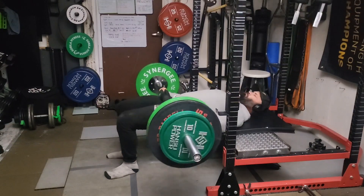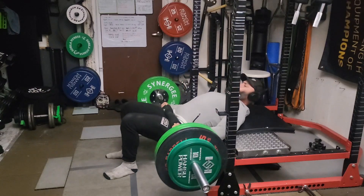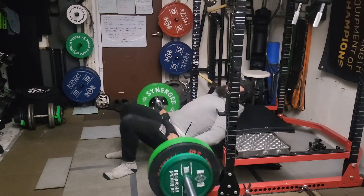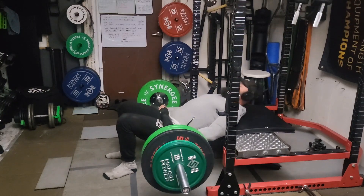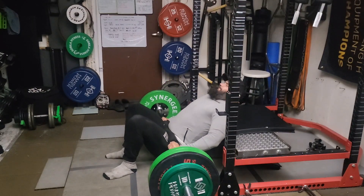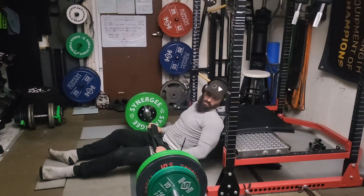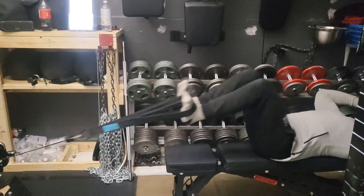I don't do hip thrusts very often, but I'm going to start throwing them into the routine on a regular basis. Got to get that hip drive going — it's going to help with the deadlifts for sure, driving the hips through to lockout. This is 206 pounds. Going to keep building that up every week, and I think it's going to help the deadlift take off.